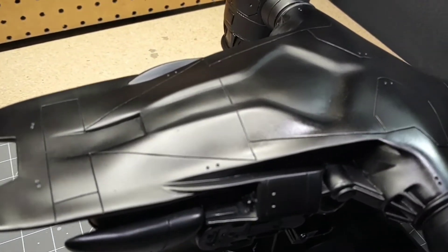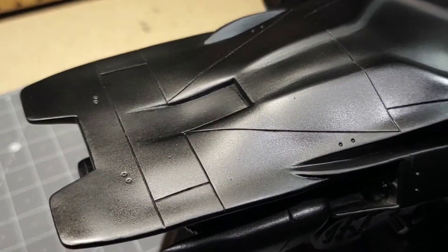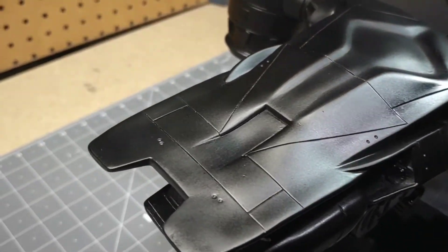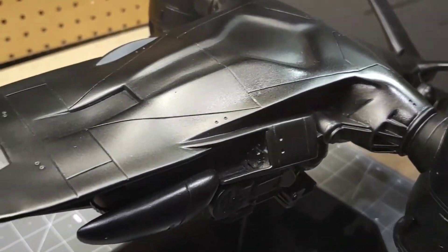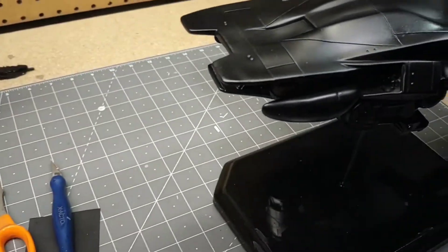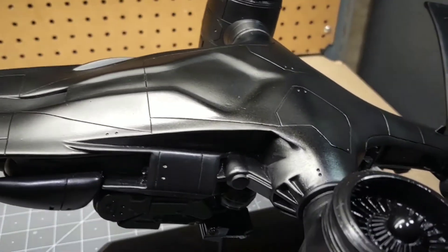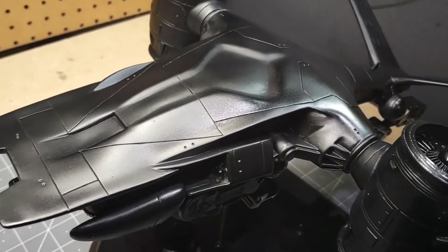After a lot of sanding I repainted it, this time using Model Master acrylic paint through my airbrush. It's not quite as glossy but much more controlled than rattle-can spray paint, and it went on a lot thinner. Now I'll move on to applying the Spaz Stix Mirror Chrome and hopefully that'll turn out well — I'm a little nervous, but we'll come back once that coat is on.